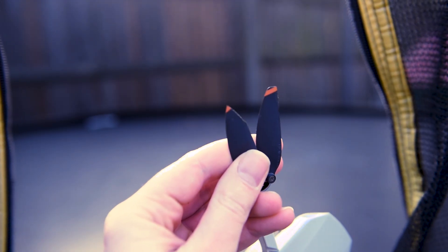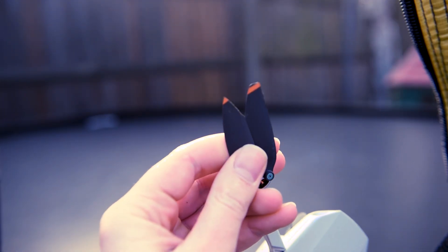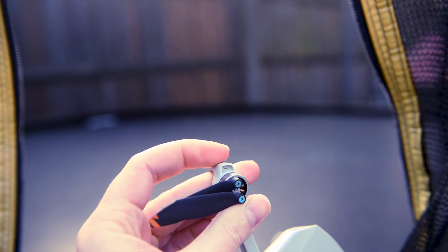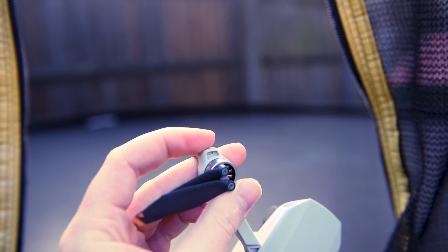I've had my first crash with my Mini 2 and as you can see the propeller is taking a bit of a bashing. My question is: how far can we cut back the propeller and it will still take off? Let's find out.